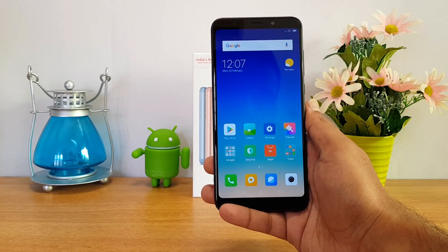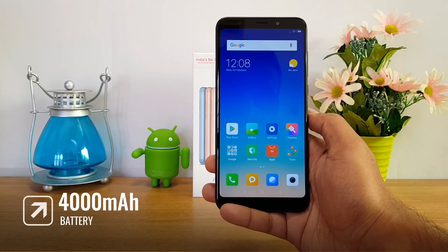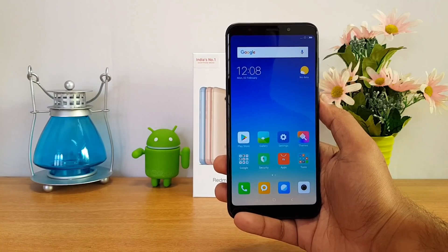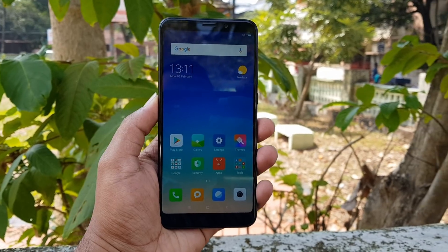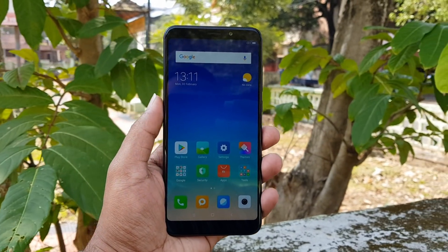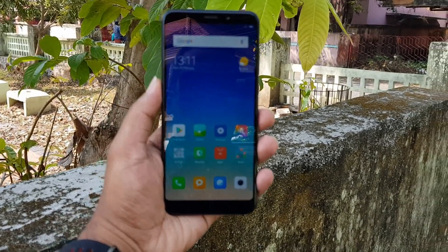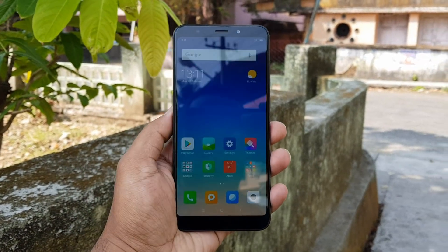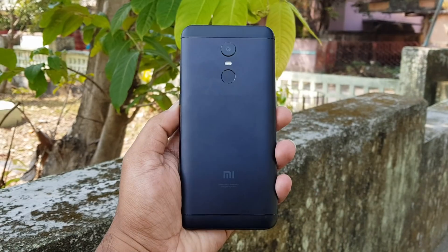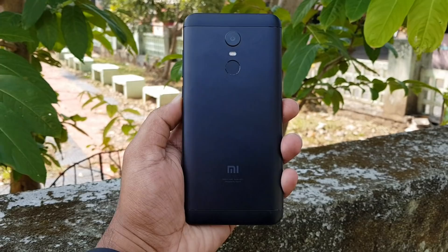This phone also comes with a 4000mAh battery — the same capacity as the Redmi Note 4. With that battery and Snapdragon 625, we're almost sure this device should deliver really good battery life. The device will be available exclusively on Flipkart starting February 22nd, in two variants: 3GB RAM with 32GB storage at ₹9,999, and 4GB RAM with 64GB storage at ₹10,999 — really good pricing from Xiaomi in India.